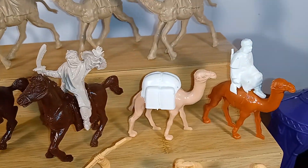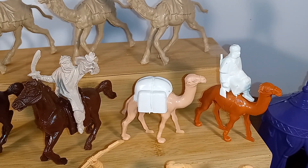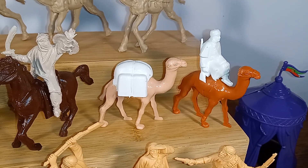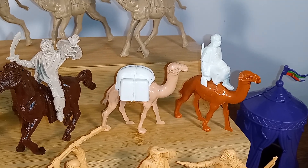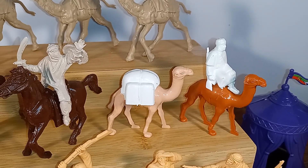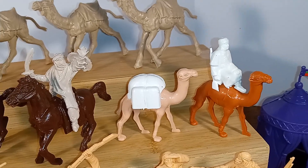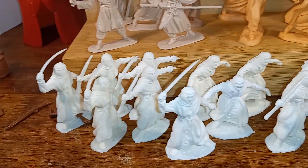Now these two here are from a Danish company called Reisler — R-E-I-S-L-E-R — and they're from Denmark. The camels almost appear to be 1:35 scale or maybe even smaller. They look like youngsters compared to the ones up here. I bought these because I thought they would work well with my Tempo figures.